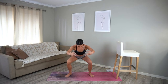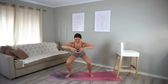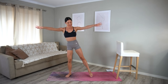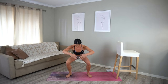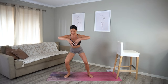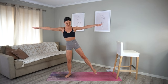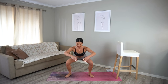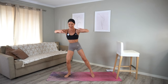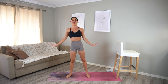Straight into your cardio burst — squat and lift, squat and lift. When you lift that leg out to the side, you should really feel your left glute working. Really breathe, inhale and exhale, sitting those hips back nice and low. Make sure that your knees are pressing out as you come into your squat. Just ten more seconds: nine, eight, seven, six, five, four, three, two, and one. Well done.